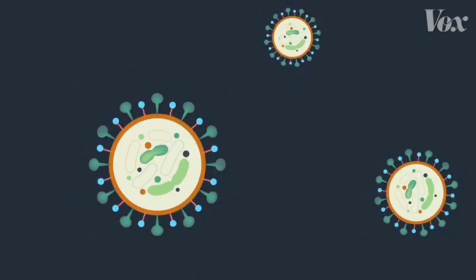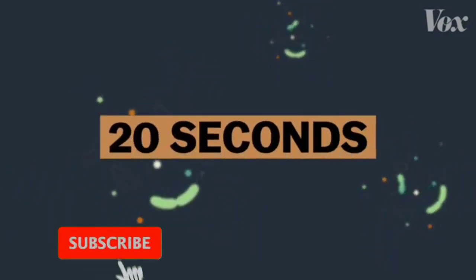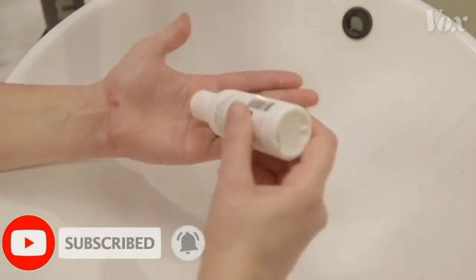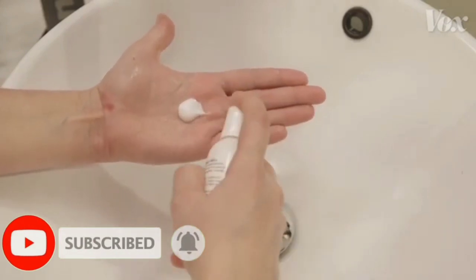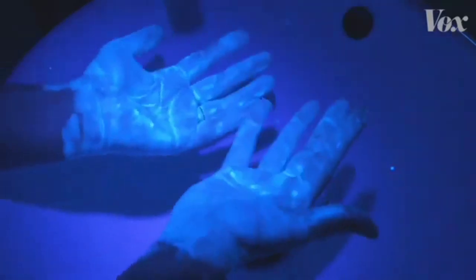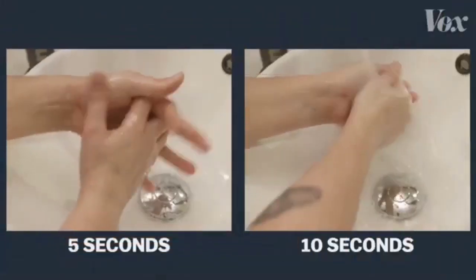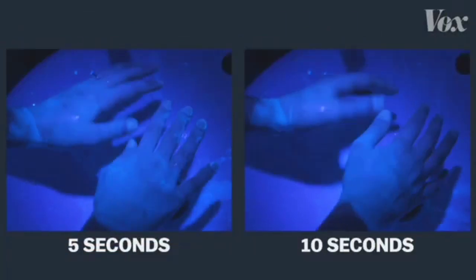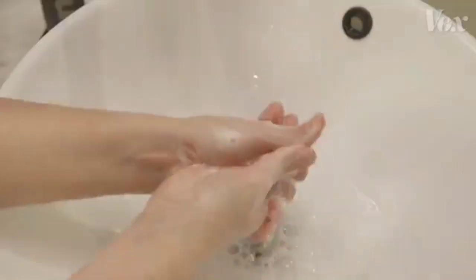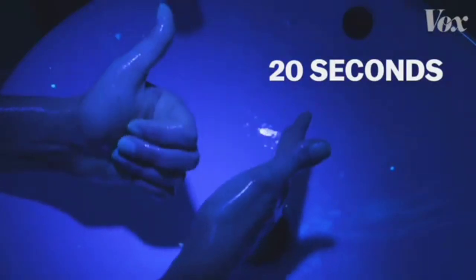But it takes time for this effect to happen — 20 seconds to be specific. To show why, we ordered this lotion that mimics viruses and their fatty layers. It glows under a UV light. If you just rinse your hands under regular water, nothing comes off. If you wash with soap for just 5 or 10 seconds, your hands are still covered — the virus is still there, able to get you and others sick. But 20 full seconds? Now the soap is actually destroying the virus.